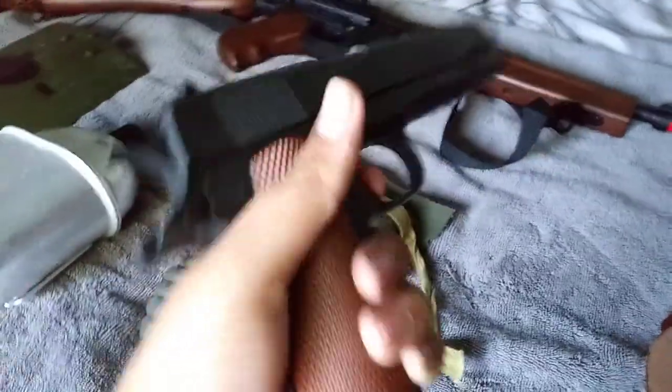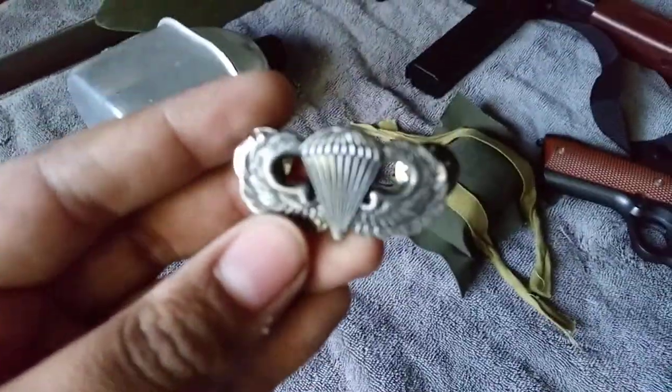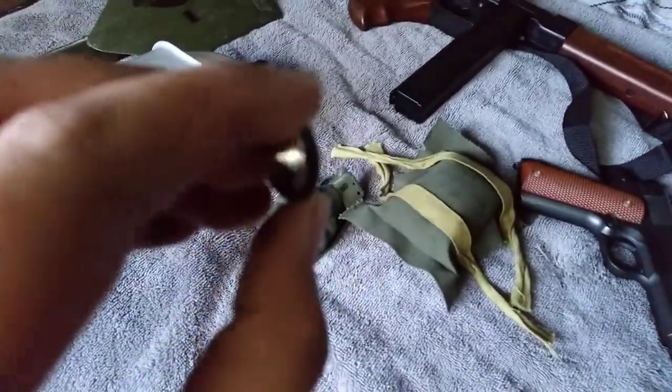And I have a 1911 pistol, airsoft. My jump wings — I got them for about $7 at a surplus store. I got the silver backings, and there's a little number there — looks like a serial number, something like P16507.